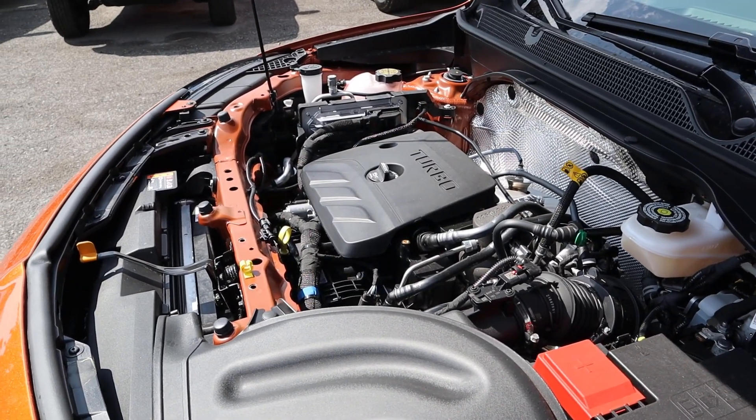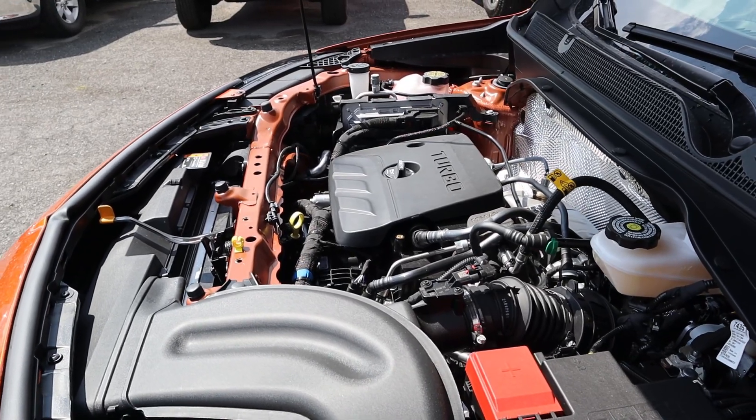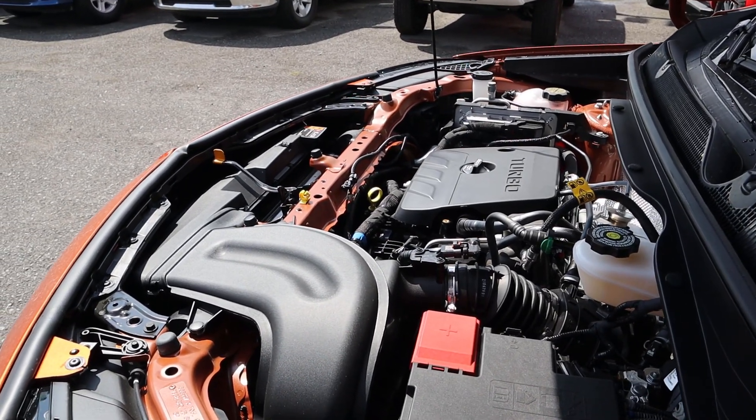Under the hood we have a 1.3 liter turbocharged 3-cylinder that goes through a 9-speed automatic transmission. Fuel economy is 26 around town and then 29 on the highway, with power outputs being 155 horsepower and then 174 pound-feet of torque.